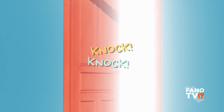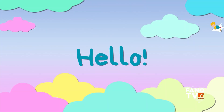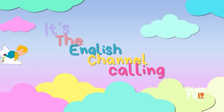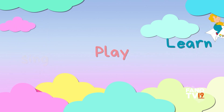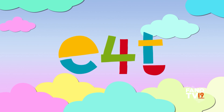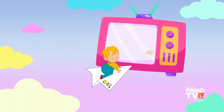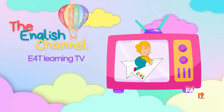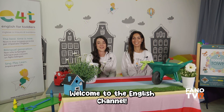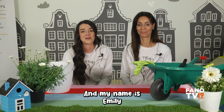Knock knock, hello! Are you there? It's the English Channel calling. It's time to sing, play and learn with e4t the Learning TV. Hello, welcome to the English Channel! I'm Sam and my name is Emily.